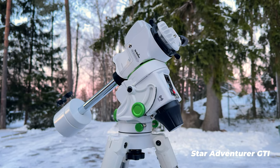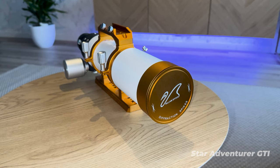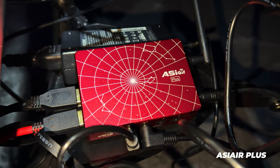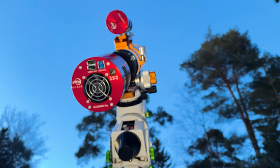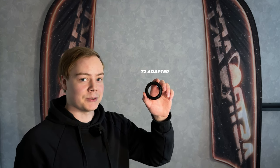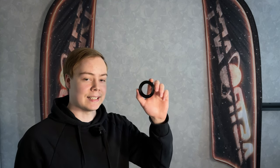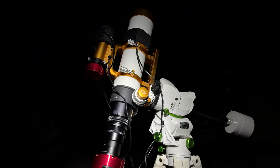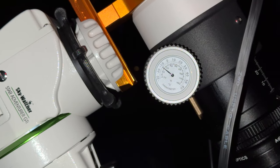We have our reliable Skywatcher StarAdventura GTI mount, the versatile William Optics Zenith Star 73, the ASI Air Plus, and for the camera I have the ASI 2600MC Pro. With a proper adapter you can always use a DSLR camera and telescope as well.